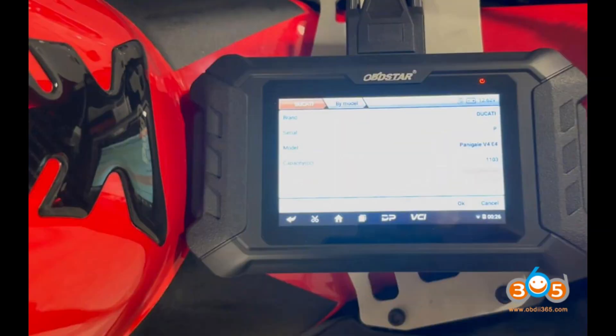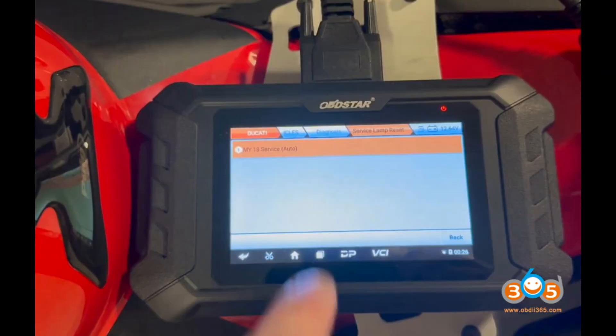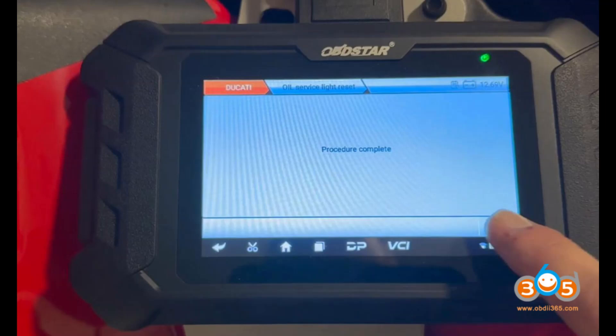Its key features include: service light reset, which allows users to reset various service lights including oil changes, annual service, and desmo service. Error codes, which enables reading and resetting of error codes, crucial for diagnosing and troubleshooting issues. Accessory activation, which supports activation of OEM accessories like heated grips and spotlights on modern Ducati bikes.